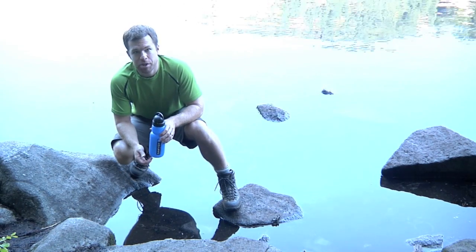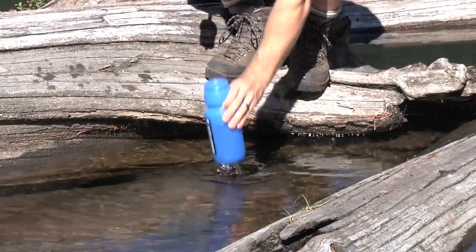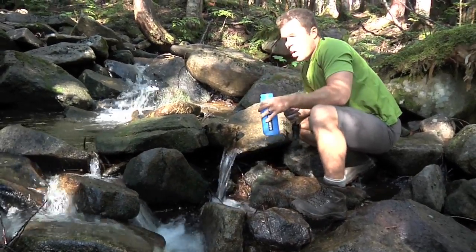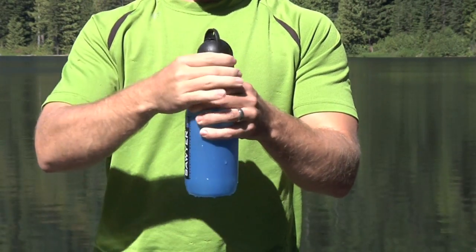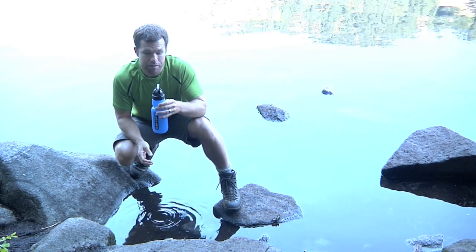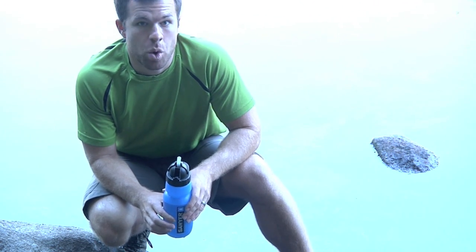One of the ways this system can be used is as a water treatment bottle. Simply unscrew the lid, fill up the bottle at a lake, by a stream, or a brook. Screw the lid back on, and as quick as you can drink, you have clean water. There's such little resistance, you could squeeze the water out of the bottle if you wanted to.